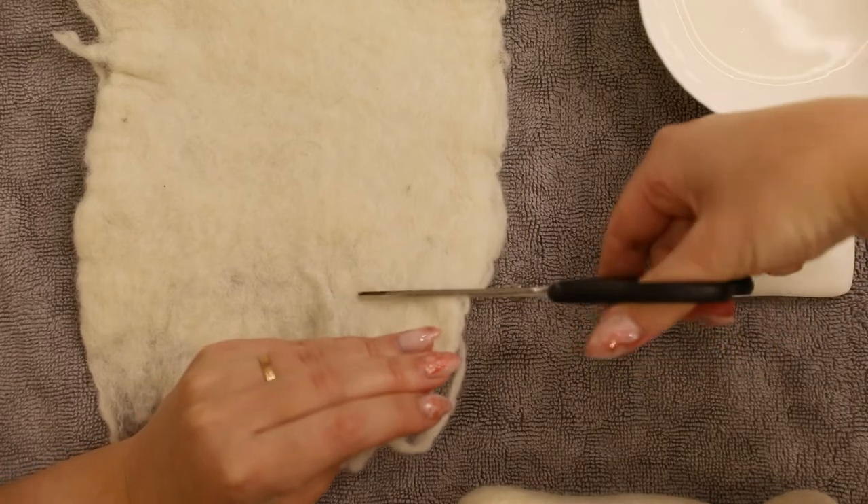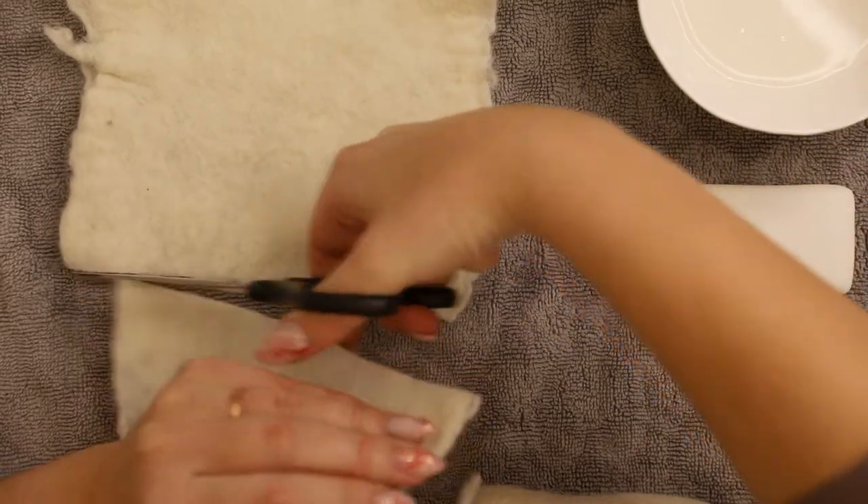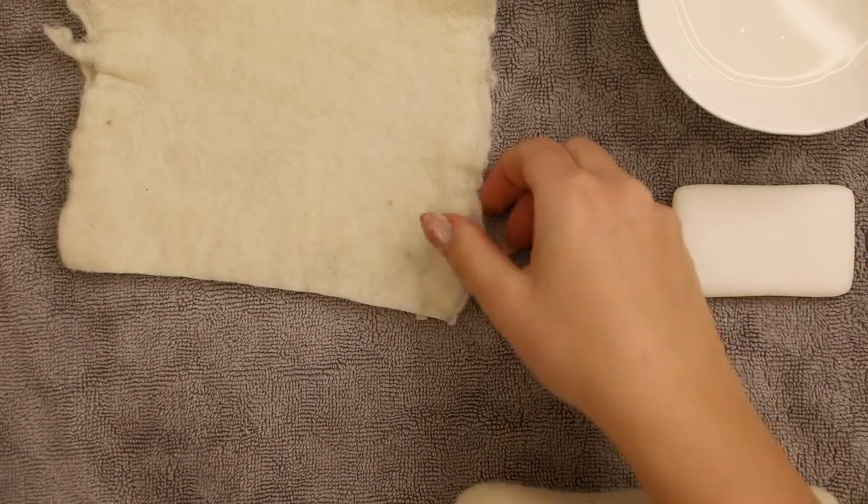I'm cutting off the edge of the felt piece I just made to make sure it's straight and even in thickness.